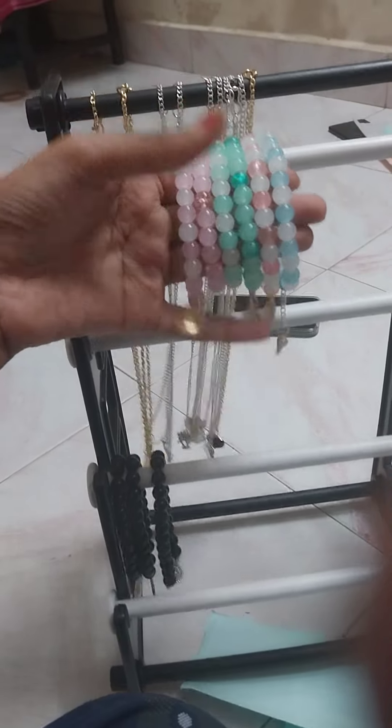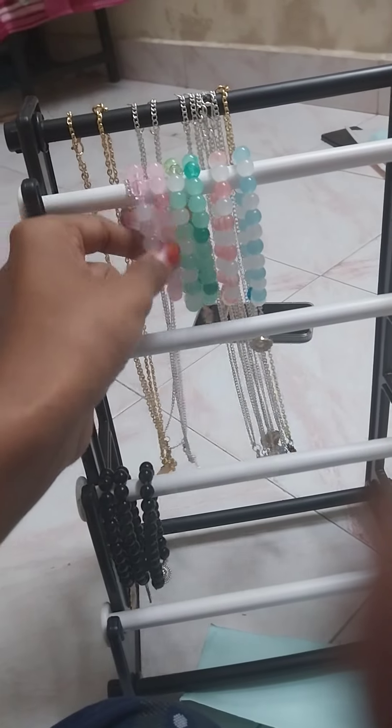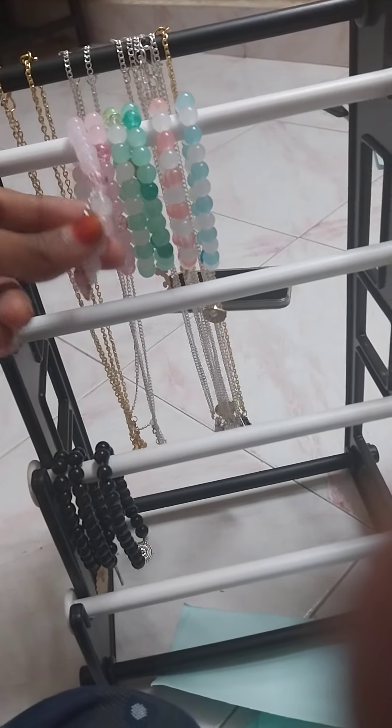This is the bracelet. We are going to make a white mix match. We are going to make a baby pink.